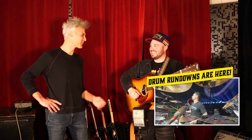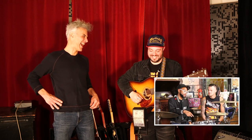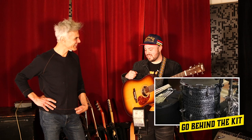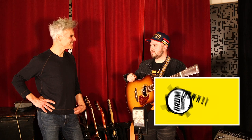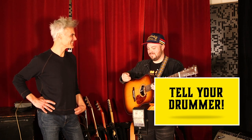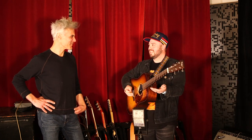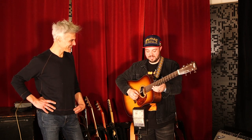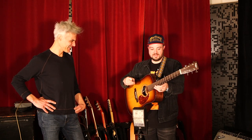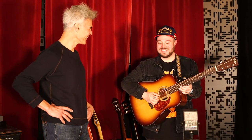I bet that turns some heads when you're in a bluegrass jam. Yeah, the first session I did, the guy came in and looked around for whatever it was, because it's not supposed to be that way. So it's definitely probably gotten me a few sessions. Got me thrown out of zero yet. So far. I started to say the day is still early.